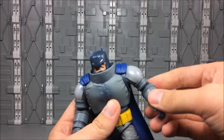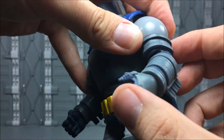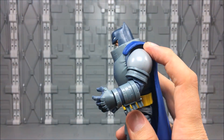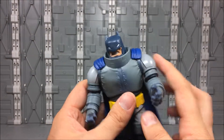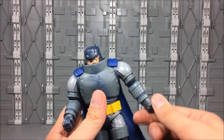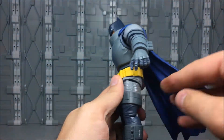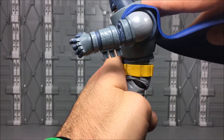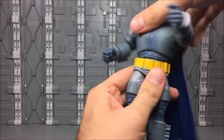You get swivels in the biceps, and a hinge joint at the elbow where they've notched out a little bit of plastic to make room. It does not get 90 degrees, but you don't really expect a character this armored to get that range of motion without doing some serious damage to the sculpt. You get swivels in the wrists. There's a hinge in the midsection which works decently — you push forward and you can see the section rising a little bit, so be careful not to break it. You get a little rocker action and a swivel in the waist.